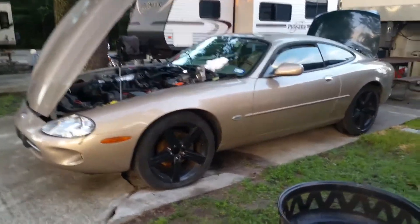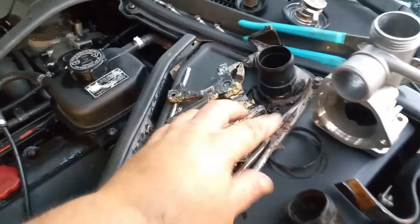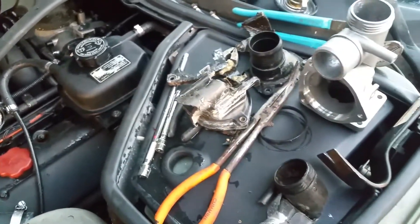Here I am with the '99 XK8, attempting to do a thermostat housing replacement. I had the cheap plastic one that eventually failed on me after my thousand-mile trip from Texas to Jacksonville, Florida.